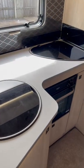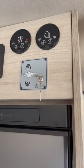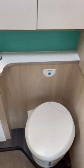Lovely kitchen areas we can see, and then a nice slimline fridge on the opposite side. There's your control for the bed and here is your bathroom at the back.